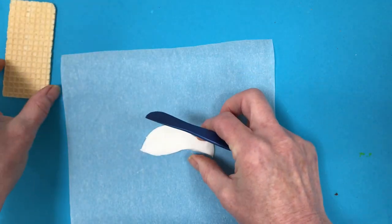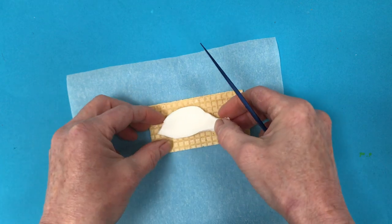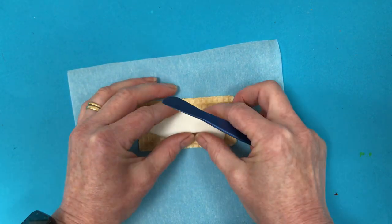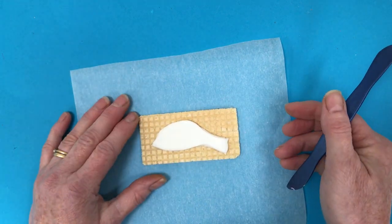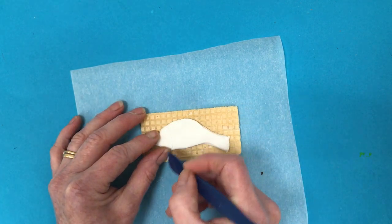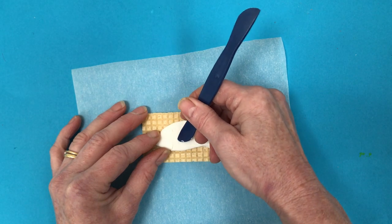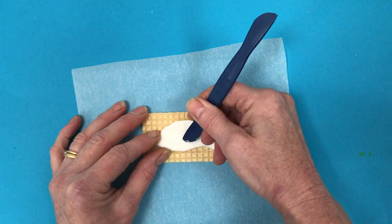And then you can take and put your fish or whatever shape you have onto your wafer. You can put it on a wafer, a biscuit, whatever you like to have for a snack. Then you can use your tool to put a little bit of detail. So I'm going to draw above the head and then I'm going to put some little scales on, just pressing in to the icing sugar.